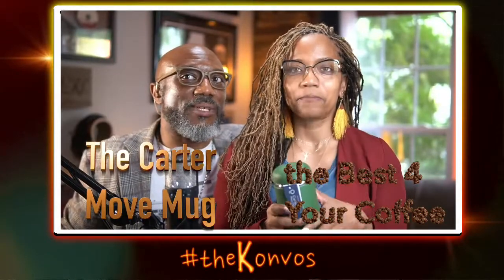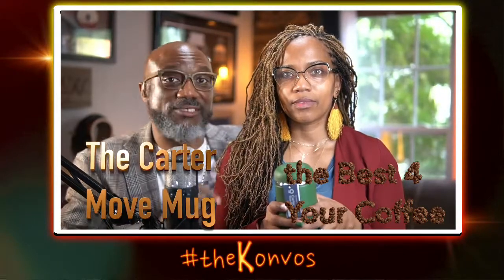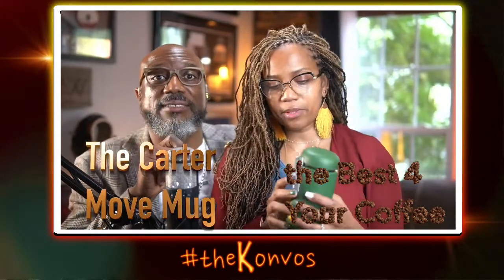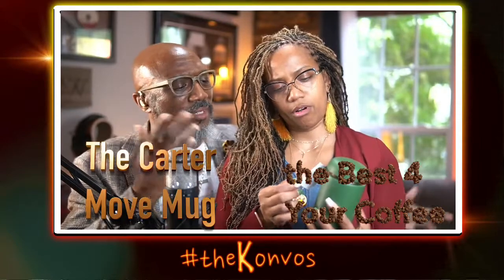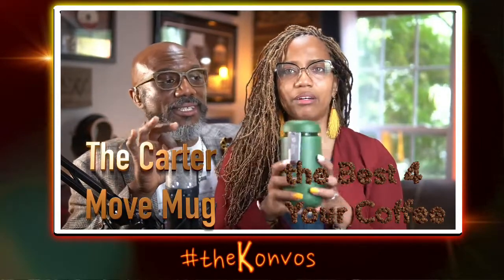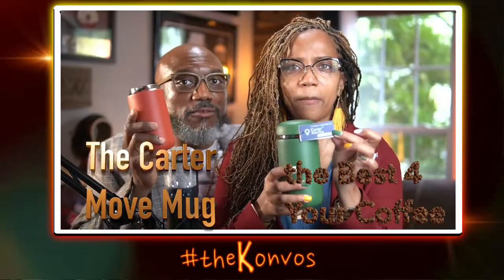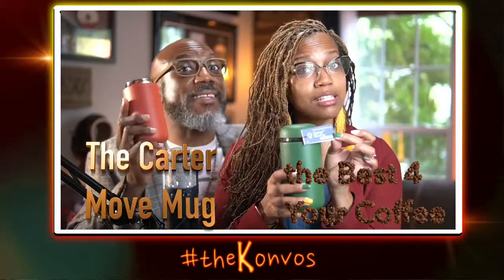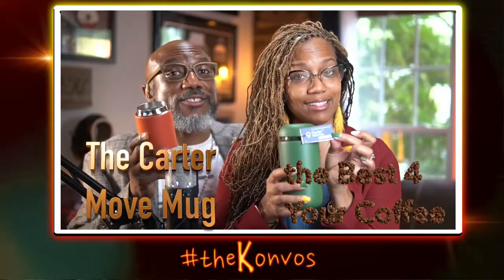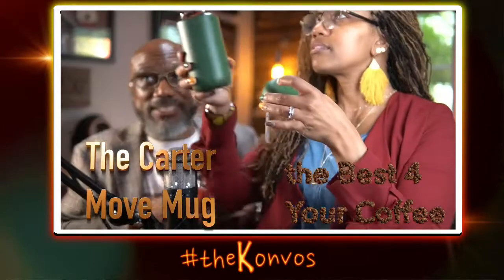Shout out to Carter Move Mug — that's the name of the people. Carter Move Mug with the splash guard. When I'm going to events I don't have to worry about splashing.